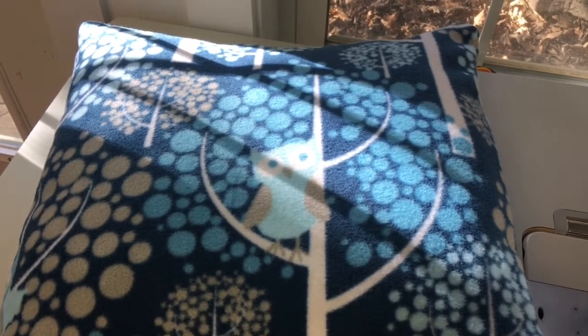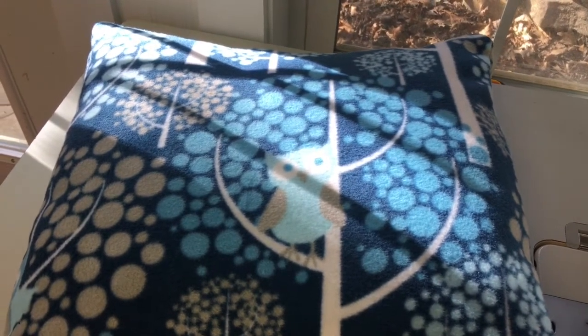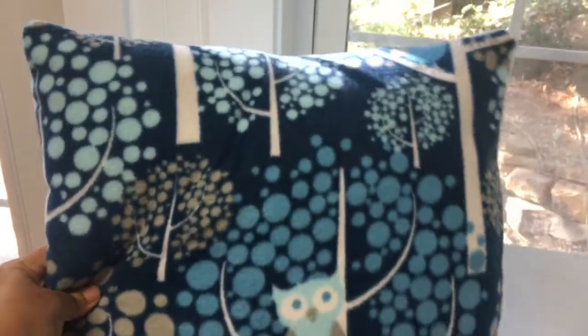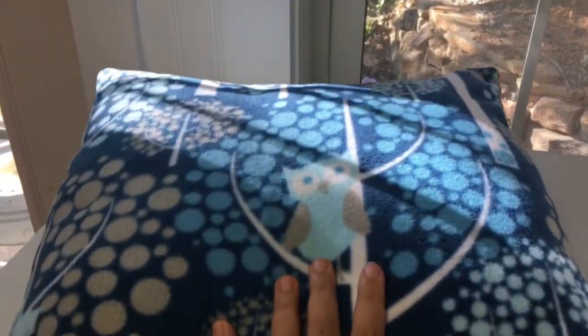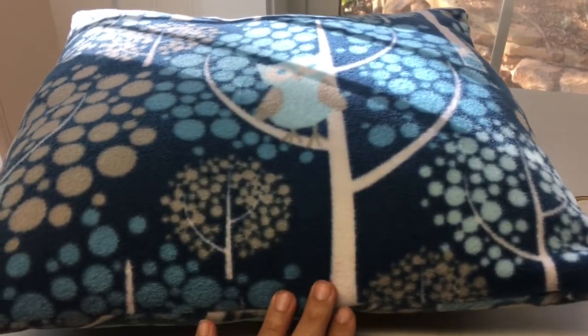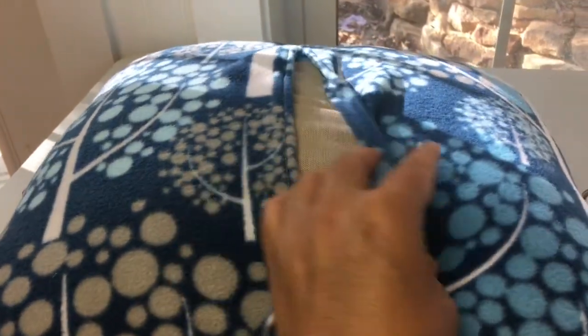Hi, thank you for joining me today. We're going to learn how to make a very simple slipcover for a pillow. A few weeks ago I walked you through a house that I staged to sell and transformed it dramatically by just doing inexpensive things like covering old pillows with new covers, being able to adjust the color scheme and define the space. I'm going to show you how easy it is to transform any old pillow into a brand new pillow.